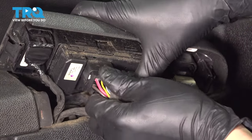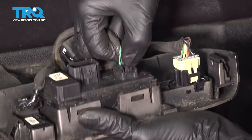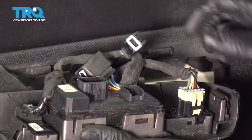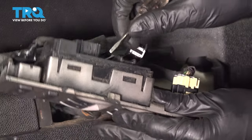Grab onto the connectors where they have their locking tabs and unplug them. This one you can easily see if you flip it up the other way around. Now put pressure upwards on the window switch and pry these tabs out. This should release the window switch for you.